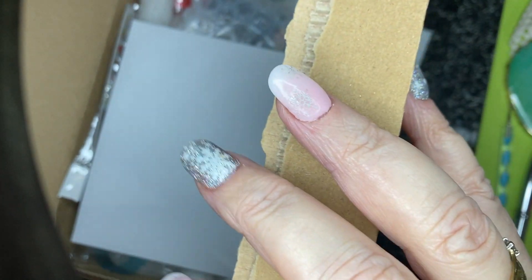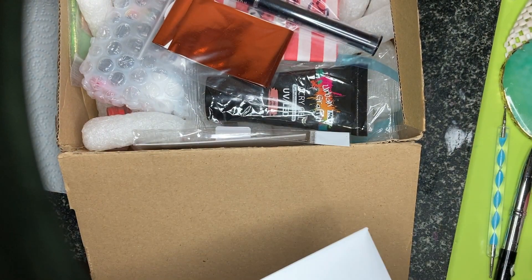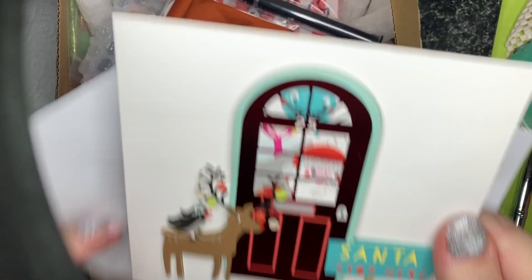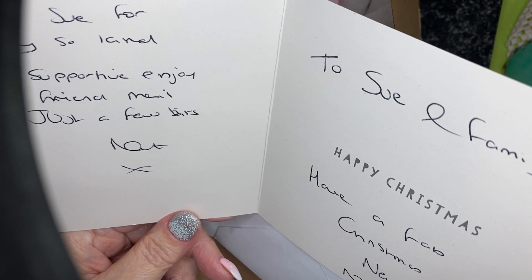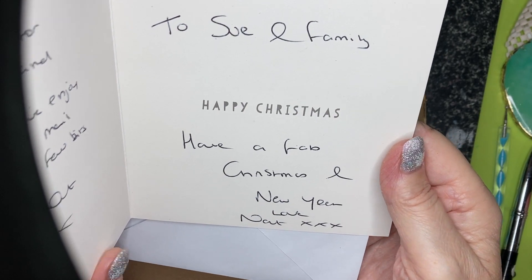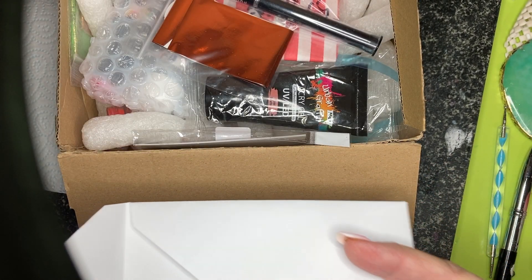Do you remember I'd asked about white sugar to go on nails when you're sugaring? Oh, is this a Christmas card? It is! Oh, that's my first Christmas card — isn't that lovely! 'Thanks for being so kind and supportive, enjoy your friend mail, just a few bits from the Nats family.' Oh thank you, that's my first Christmas card — I'm going to put it up in here so I can see it all day long.